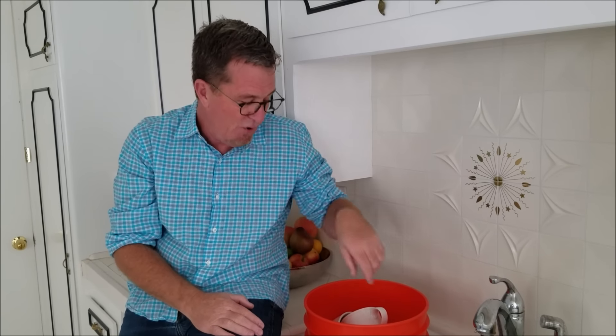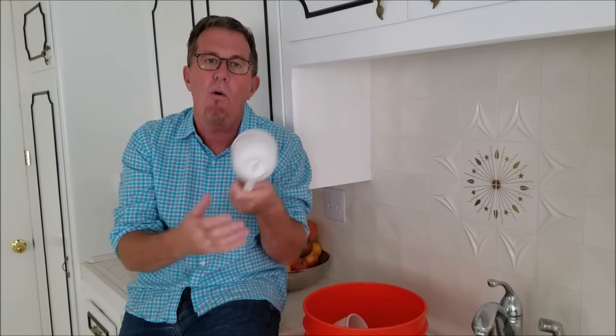Hey everyone, today's 31 Days to Get Organized challenge is in two parts. Part number one is go through your kitchen cupboards and pull out any cups, mugs, or sippy cups that you don't love and use — and I promise there will be a lot of them. Then of the ones that you are keeping,